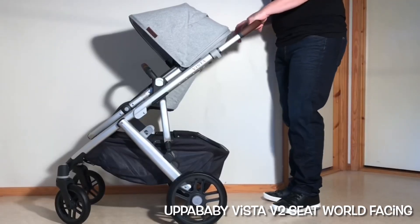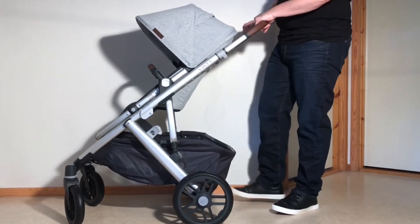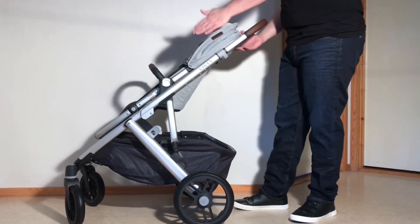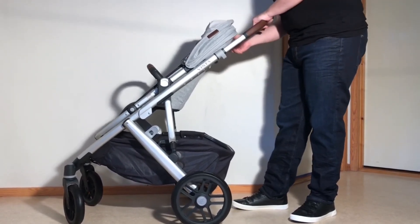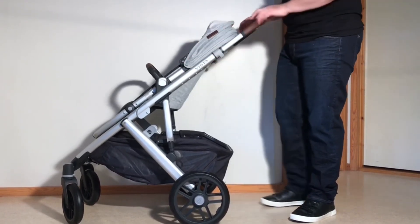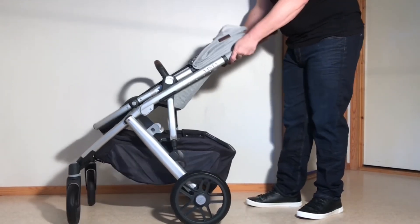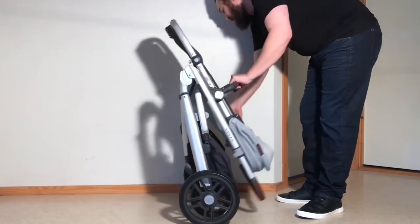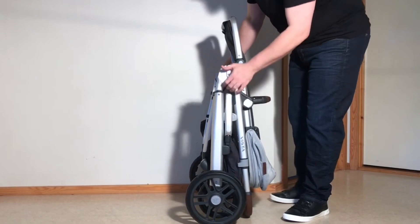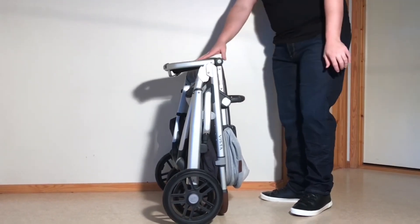When the seat is forward facing, you can get the one-piece fold. You're going to want to put the brakes on — that red lever there. Then you're going to want to fold back your canopy, and you're going to want to have your seat in line with the arm. The handle needs to be at full extension, and then you're going to just pull up on both of these triggers here, and the whole stroller will fold down. There's a little safety catch here that's going to catch in place, and then you can fold down the leg rest as well.